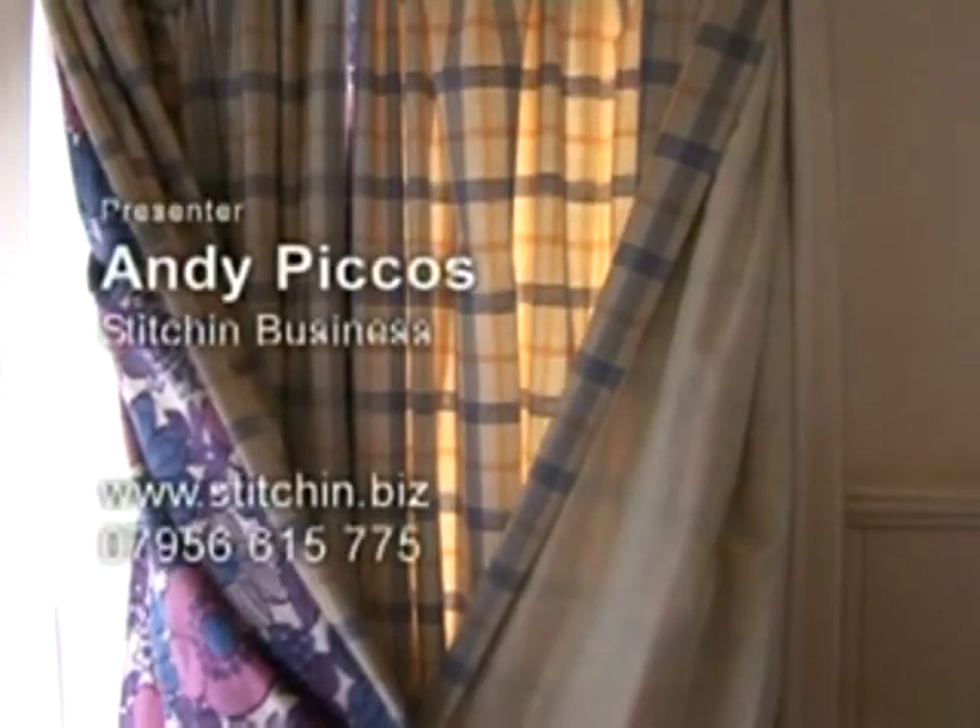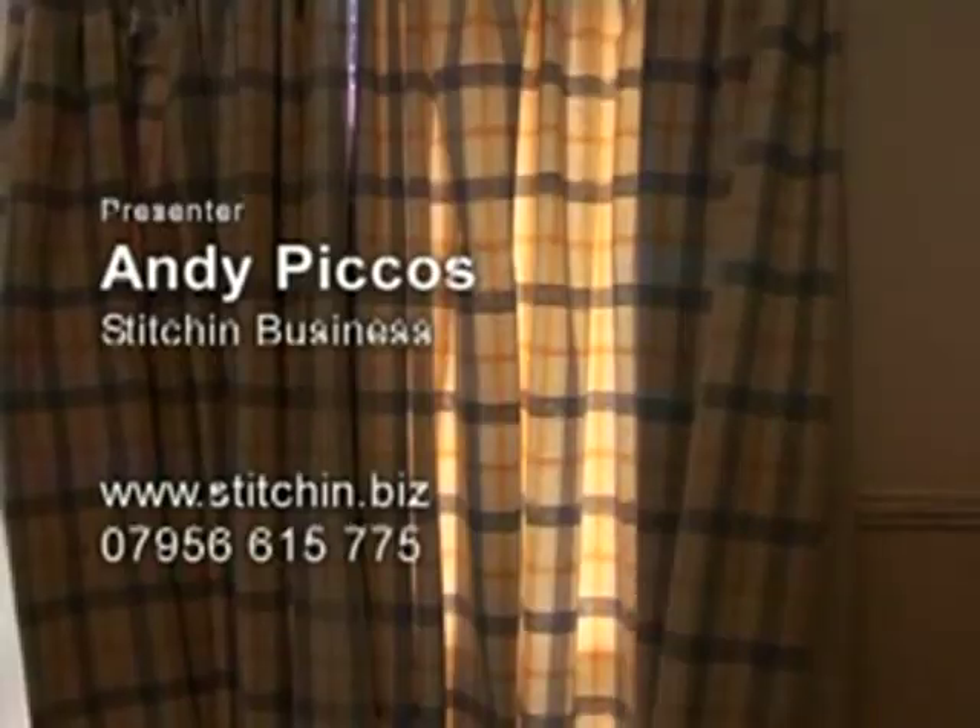Thermal linings will help you retain heat and allow you to turn your thermostat down, possibly even by one degree. That will reduce your carbon emissions, make your house a lot greener, and save you probably about 10% on your annual heating bills. For more information on how to save energy, call Islington Green Living Advice Centre on 0800 953 1221.